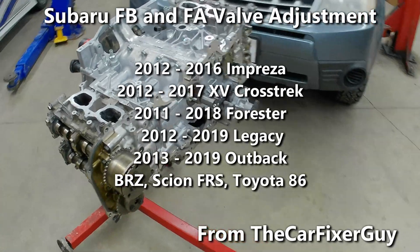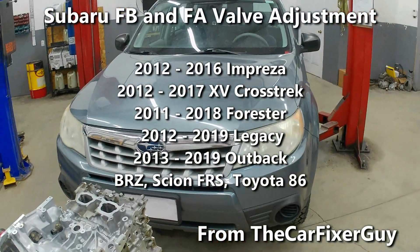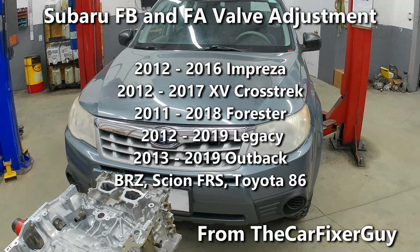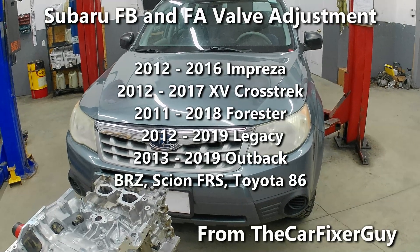The engine we're working on today is an FB25 out of this 2011 Subaru Forester. The FB engine series was used in the Foresters, the Outbacks, the Crosstreks, and most of the Subaru lineup.